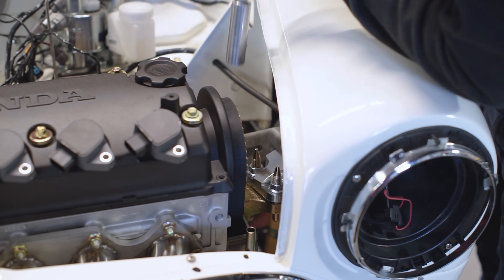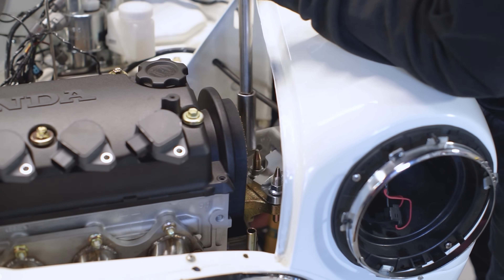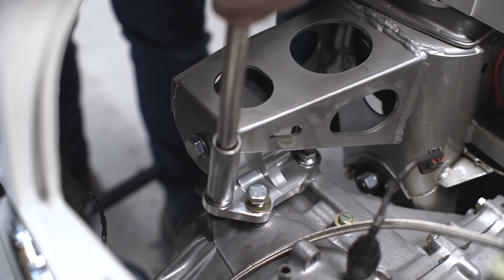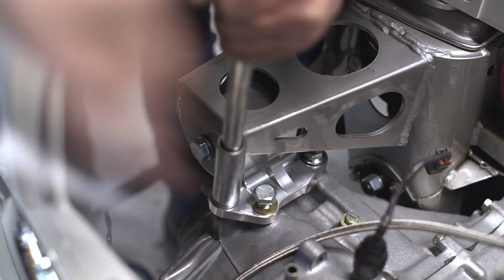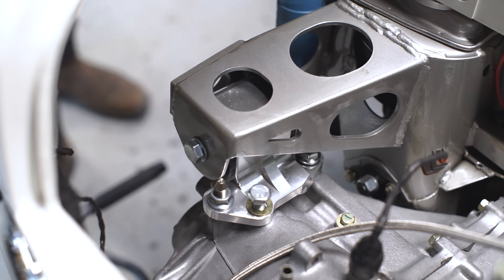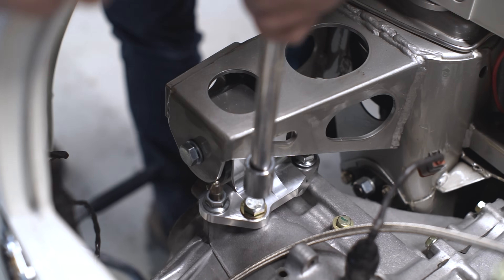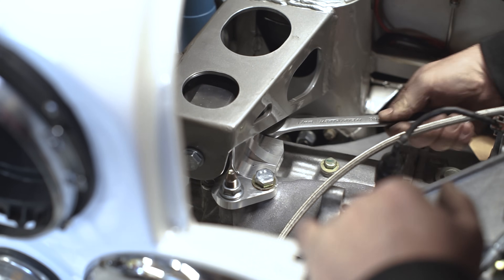Tighten all these down, making sure they are seated nice and flat with the mating surface. There's no need to torque them down at this point. The back one is tight on space, so use a wrench.